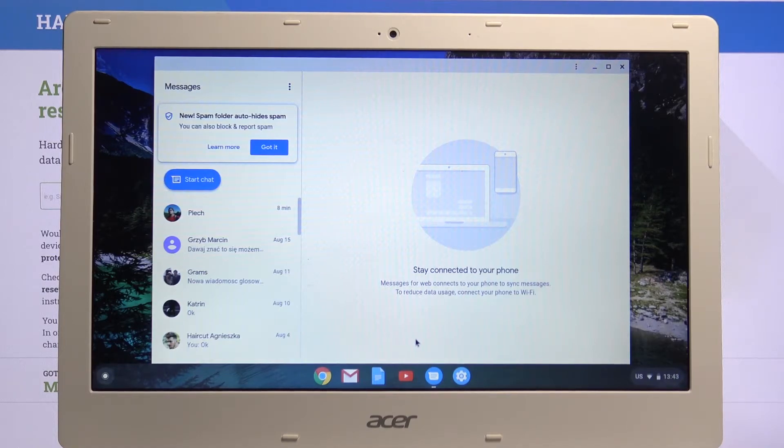From here I can basically start typing messages and they will be sent through my device. I can write them and send or receive them on the computer.